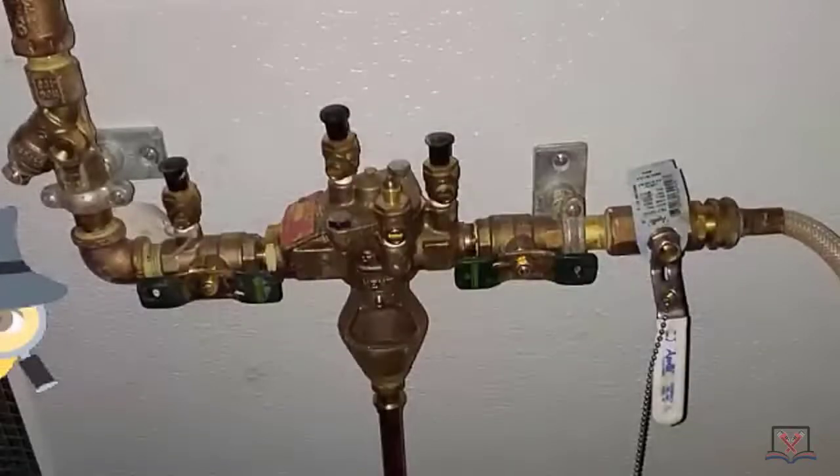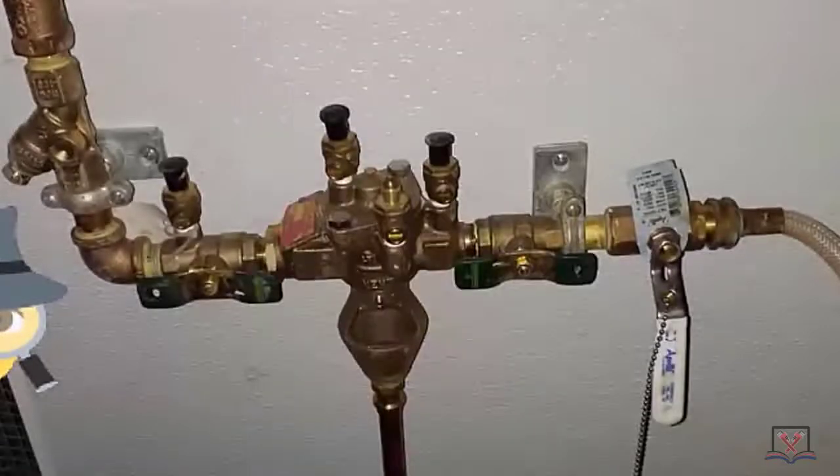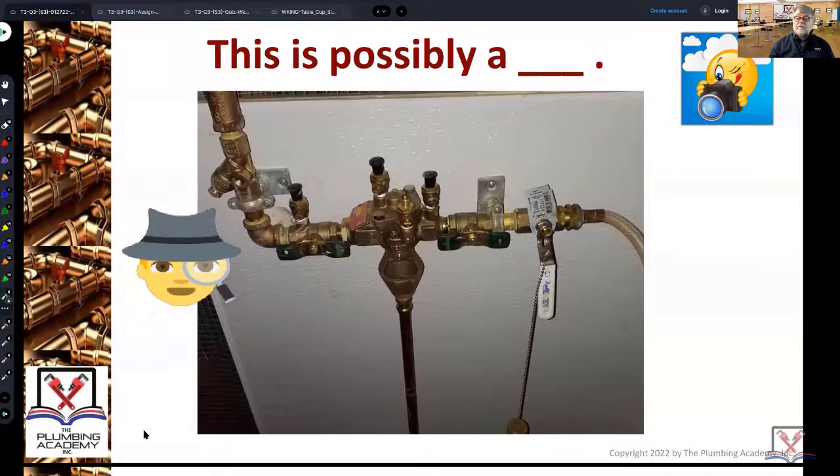You also need what they call a design data sheet. The design data sheet covers: what type of device are you using, what's the serial number, what's the size, and where is it going? These are very specific locations — you can't put them anywhere you want. They have to be between 36 and 42 inches off the floor and a foot off the wall. Sometimes the DEP will give you a little bit of a break, but before you even apply for a plumbing permit to install an RPZ of any size, it has to be recorded with the state so that they know somebody is annually testing it.